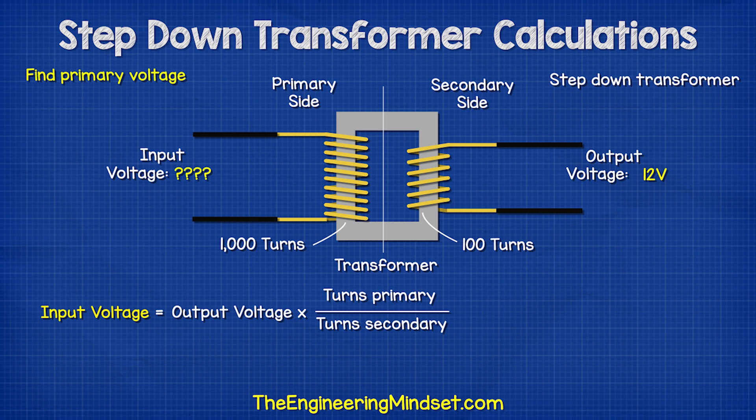We could find the input voltage using this formula, and if we input the values, we get this answer.